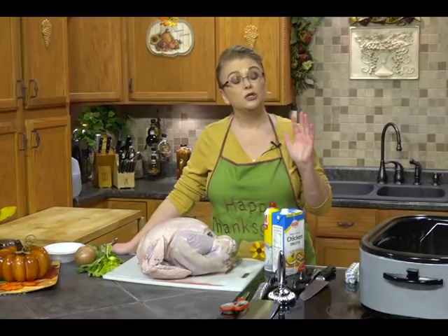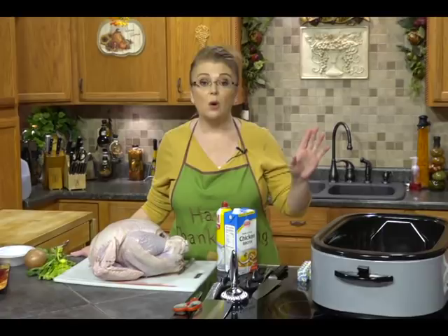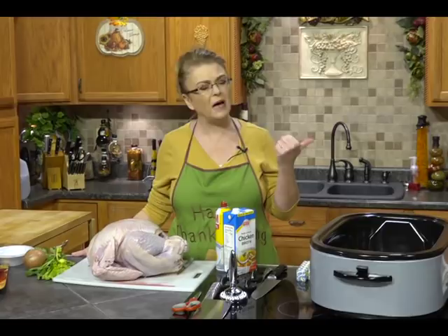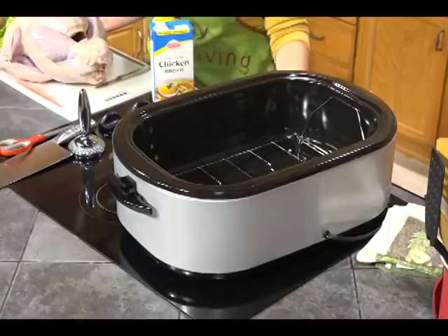Hi everybody and welcome to Everyday Manna, and happy, happy Thanksgiving! Today I am going to show you an easy way to cook a whole turkey that will roast in half the time, and all of the skin gets good and crispy and brown — because everybody likes that good crispy brown skin. I like to use a roaster, one that you can cook outside of your oven. On holidays, oven space is premium real estate, so this frees up your oven for your other side dishes.